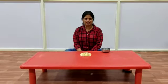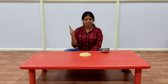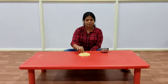Hello kids. This activity is for kids who are 5 to 6 years old. Now we finished with soya chants and rajma. Now we have fried grams. That's why we are doing it with 5 to 6 year old kids.